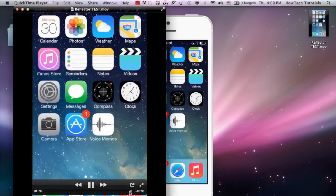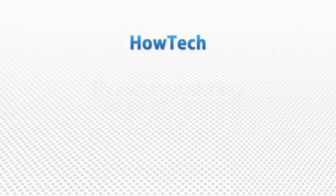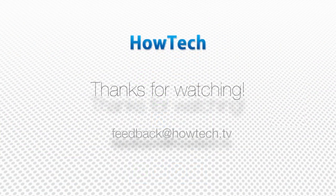Congratulations! You have officially learned how to do a how-to. Join the fun. This was a HowTech Tutorial. Like us on Facebook, love us forever, or leave us a comment here in the fields below. Thanks for watching!